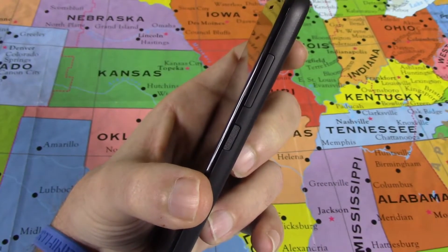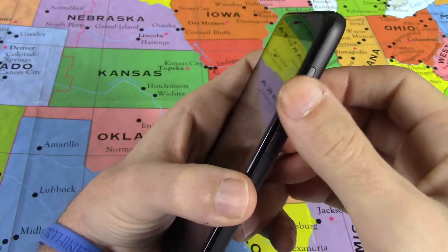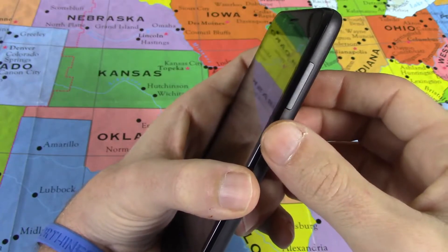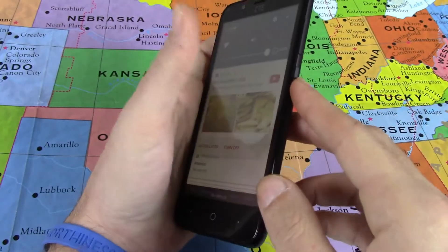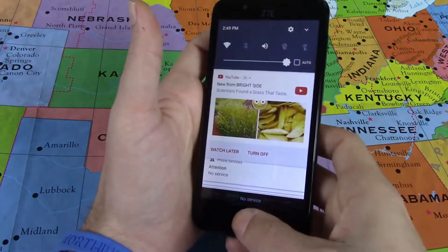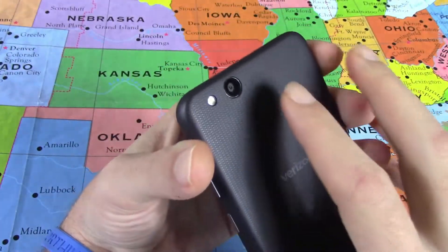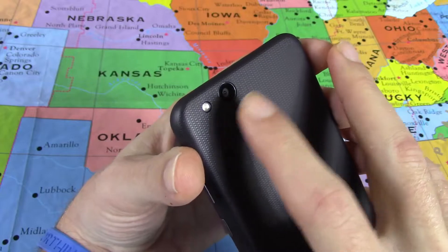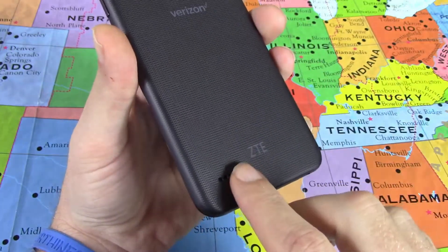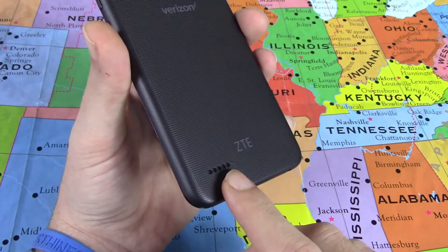The buttons are not very clicky, but you'll never accidentally turn the phone off while adjusting volume — the textured power button is clearly distinguishable, and I've had no issues with it. On the back, you have an 8-megapixel rear-facing camera, your LED flash, and what is my second favorite part of the whole phone — this speaker.